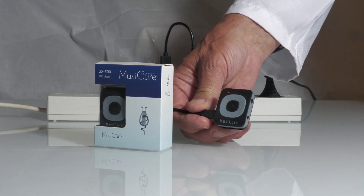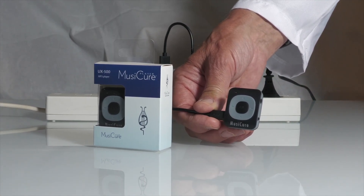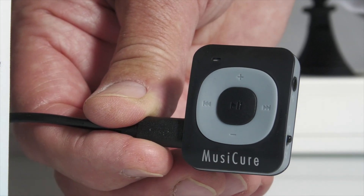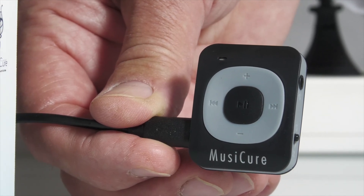The small light on the player flashes red for the 2 hours it takes to get a fully charged player. When the light is steady red, the player is fully charged.